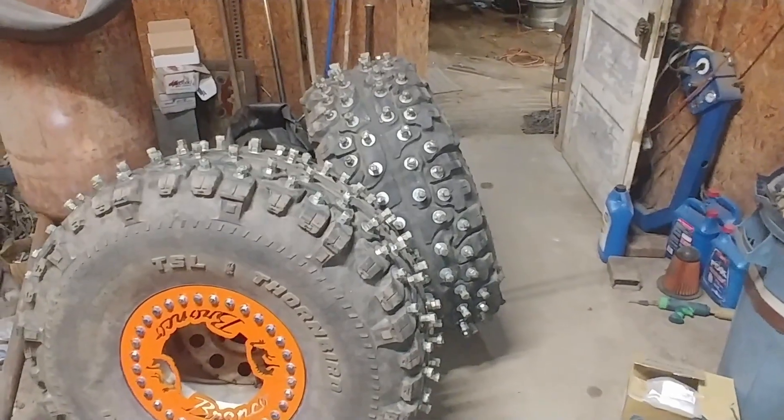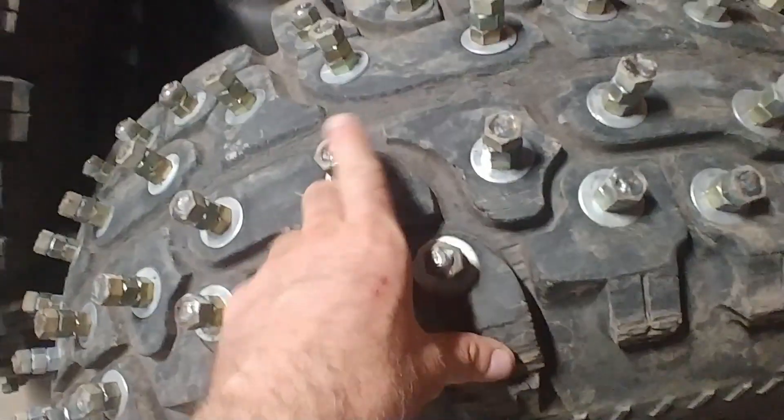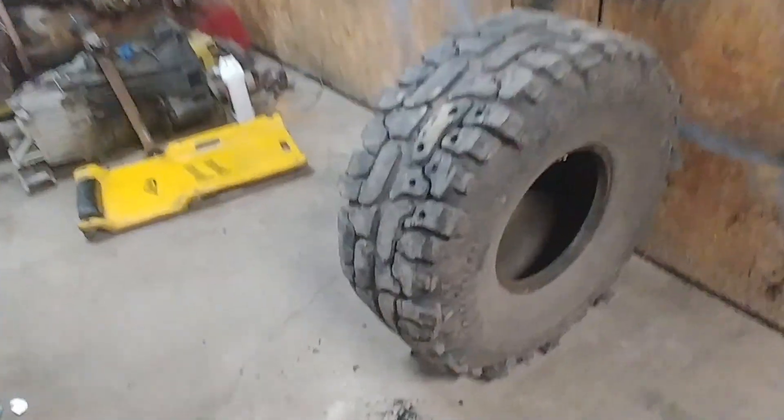I've got two of them done. I thought I was going to have three. But once I get the nuts on there, I weld them. Earlier today I was hoping to get the third one done, but I ran out of welding wire. So I thought I'd go ahead and start tackling the fourth one — get the holes drilled and put the bolts in. I don't have quite enough bolts to finish it, but I've got to go to town tomorrow and get welding wire and some bolts too.